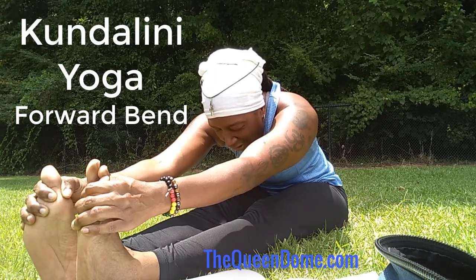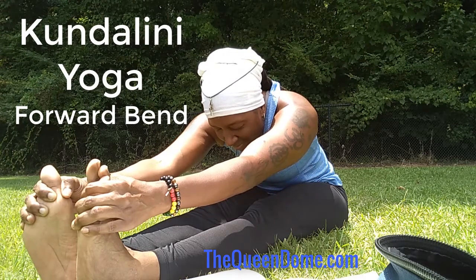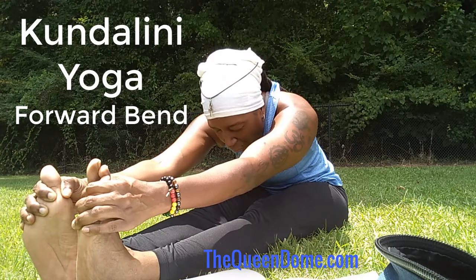Focus on your heart chakra. And feel the love that you are connected to right now.